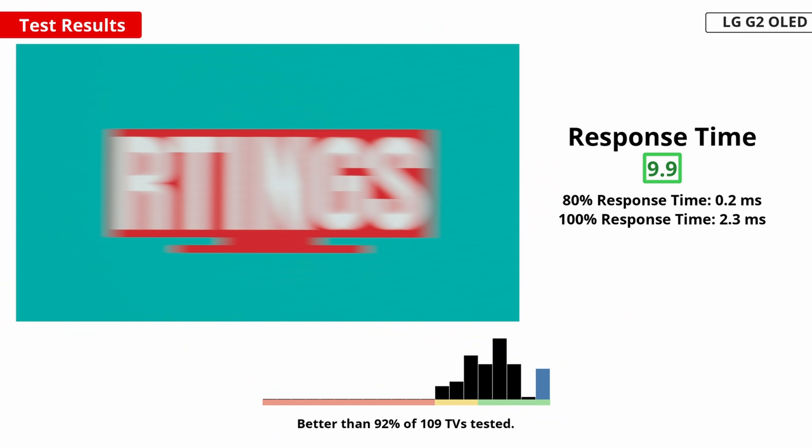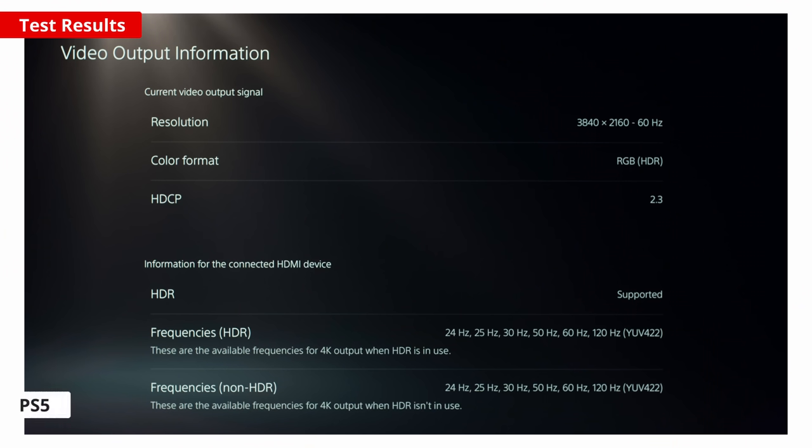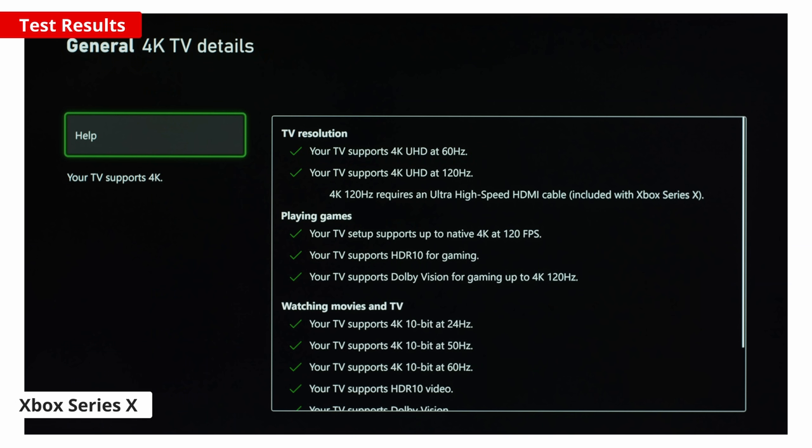When playing video games, a fast response time is important for the clearest image without distracting blur. Like any OLED, the G2 has a near-instant response time, meaning there's no motion blur trail behind fast-moving objects. Because of the way the display uses a sample-and-hold method to show fast-moving objects, there's still a bit of persistence blur. A low input lag is also important for a responsive feel when playing video games, and thankfully the G2 is fantastic for this — you won't notice any delay while gaming. Even though the 60Hz input lag is a bit increased compared to last year's G1, gaming still feels very responsive. This TV supports HDMI 2.1 bandwidth, so you can play 4K at 120Hz games from the PS5 and Xbox Series X without issue. It also supports variable refresh rates for a tear-free gaming experience.